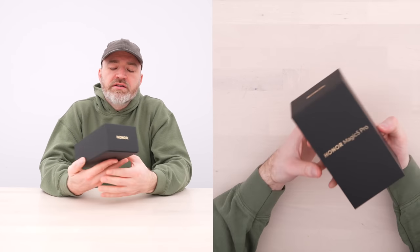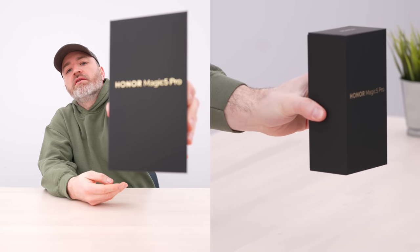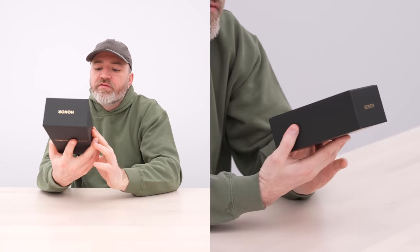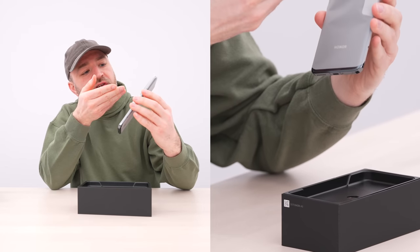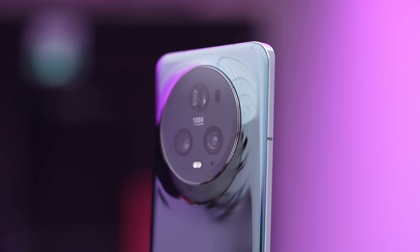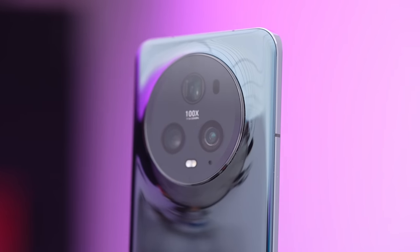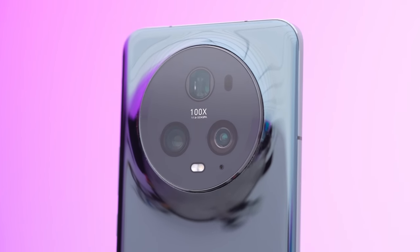We haven't seen too many devices from Honor recently, but here we have their latest — the Magic 5 Pro. The first thing I notice is this enormous camera section, very glossy, kind of polished look on the back. I see '100x' on this periscope-style zoom, and a symmetrical layout on the back as well.